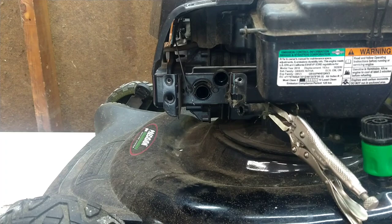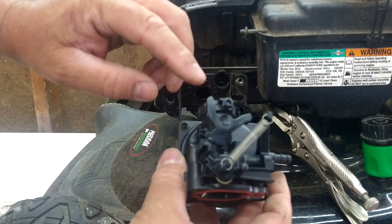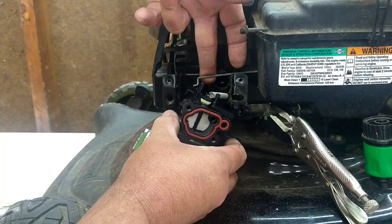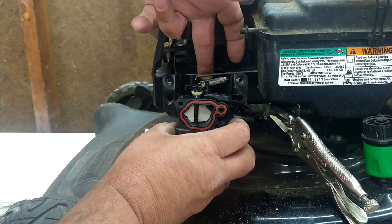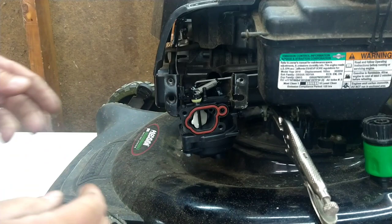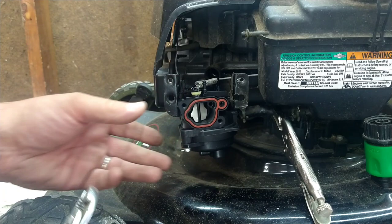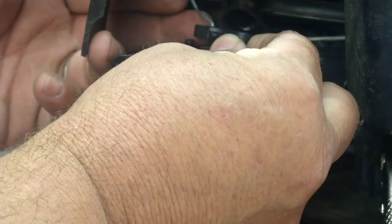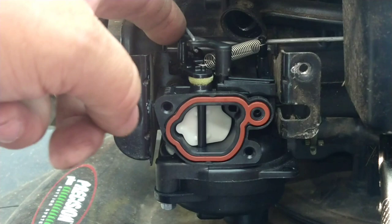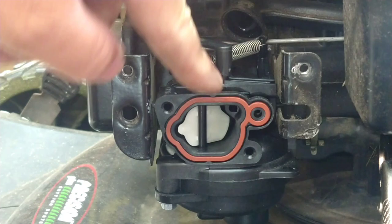Now we're going to start putting the carburetor back on. On the back you've got this hole — grab the throttle rod, hold the carburetor at an angle, pretty much sideways, and it goes on just like that. Next we'll put the fuel line on — slide it all the way on, grab your pliers and slide the clamp in place. Now take this rod with the Z-bend, set it in place, and pay attention that it goes behind this piece. Once you've got it set on there it's not down all the way — put your fingers down here, thumbs up, and snap it in.